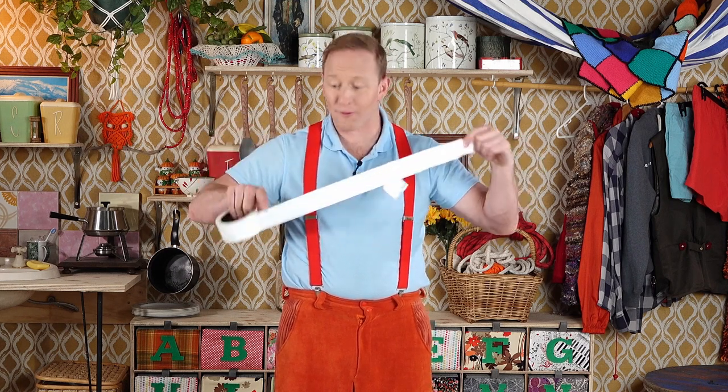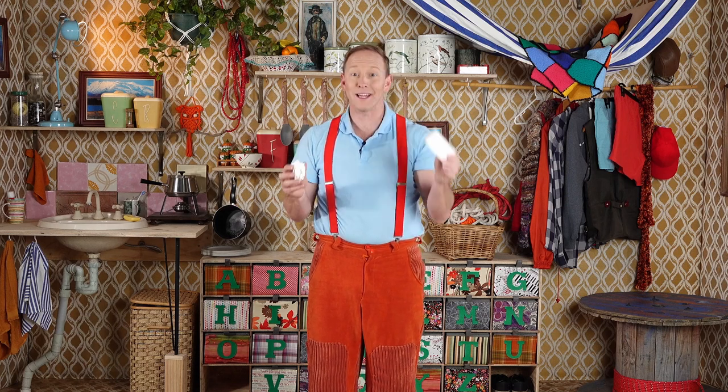Peel the tail off the roll and get your big person to help you tear it off. Put the roll down and turn the tape into a ball. Reach up, drop the ball and catch the ball with your other hand. Now pick up your tape roll and try to throw the ball up and get a goal in the middle.